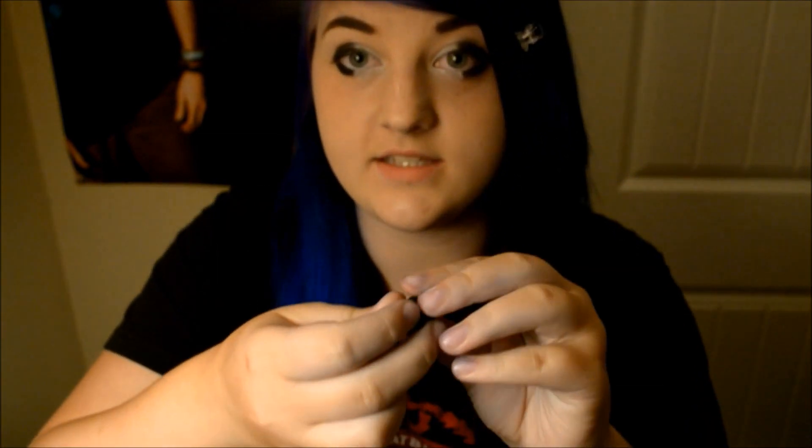"Wow, those are nice gauges!" Calling them gauges won't bother me in particular, but a lot of the time people will get pissed off if you call their stretched ears gauges. So I'm going to educate you guys on this real quick. These are solid completely through — these are plugs, okay? Not gauges. They're plugs.